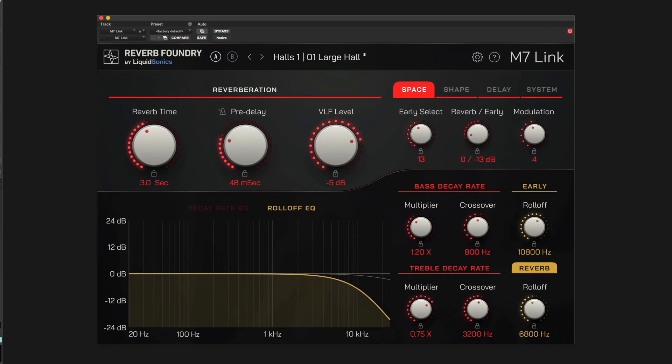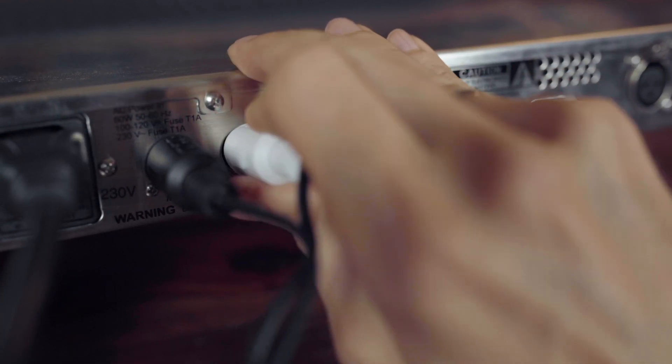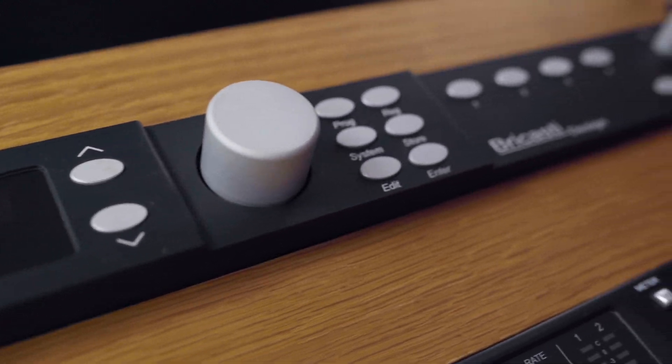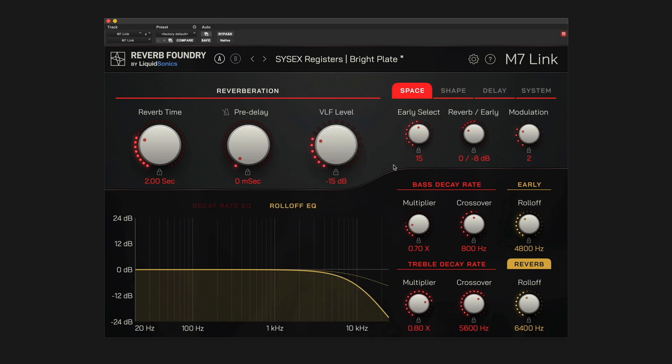By the way, if you're running low on MIDI inputs in your system, it is usually okay to just make a physical connection from the computer's MIDI output to the MIDI input of the M7, because typically M7-Link does not need to receive any data from the M7 — unless you wish to transmit presets from the M7's user registers. But more on this advanced topic later.